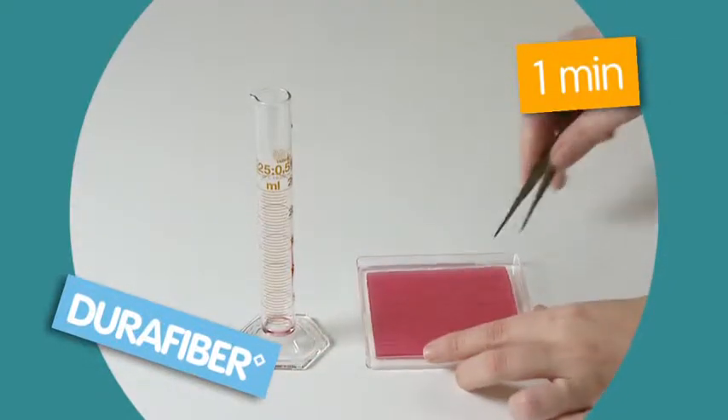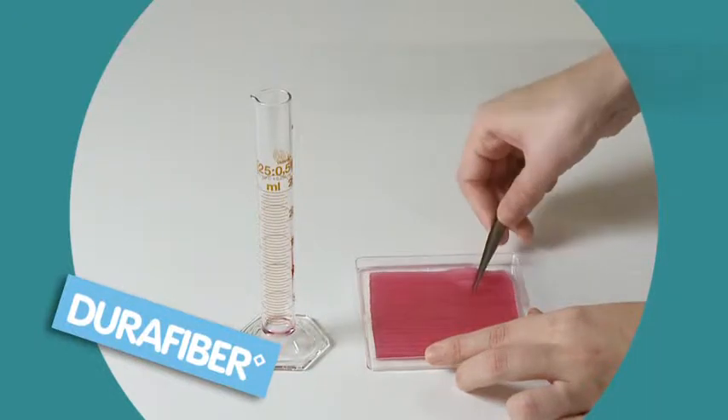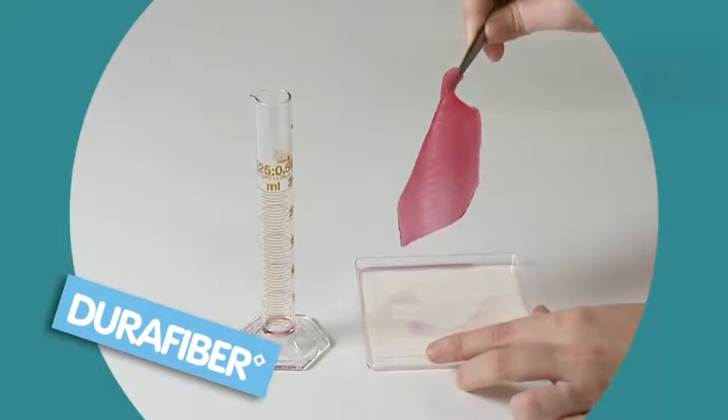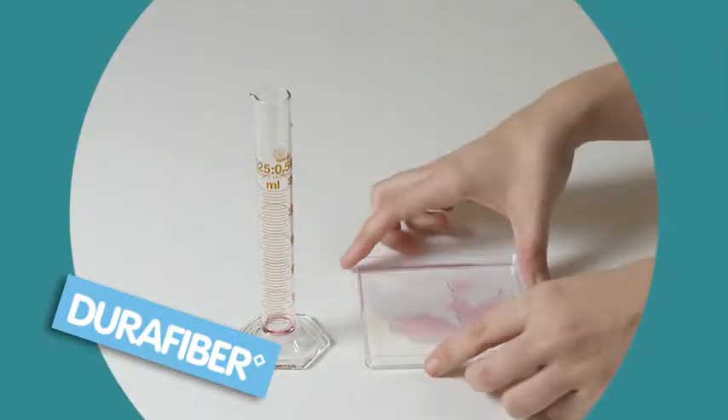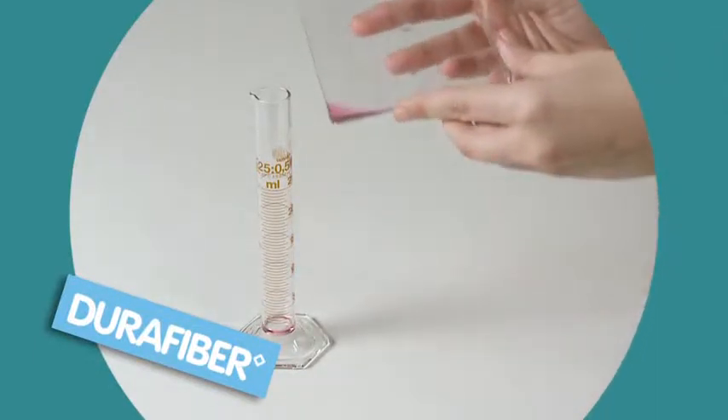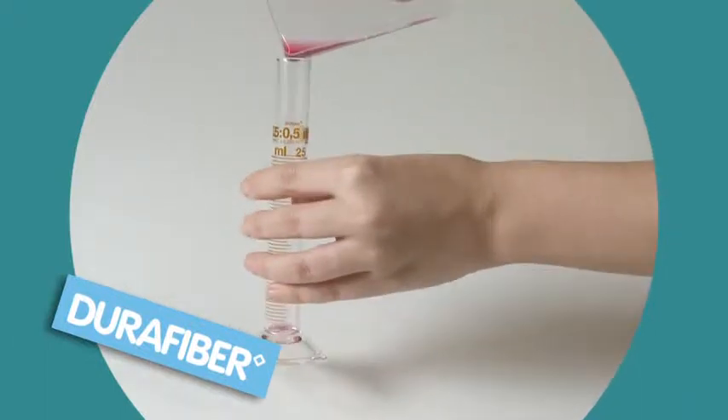After one minute the dressing is lifted out of the petri dish and allowed to drip dry for a further 30 seconds. The excess fluid that hasn't been absorbed by the dressing is poured back into the measuring tube.